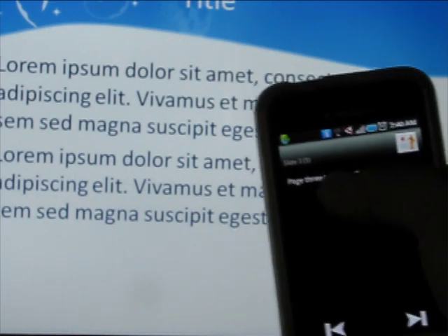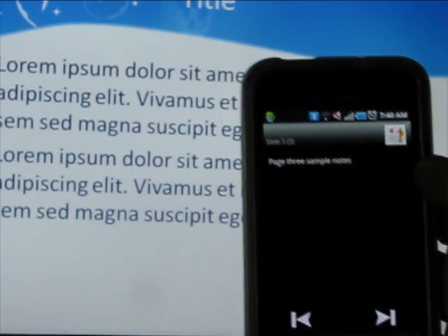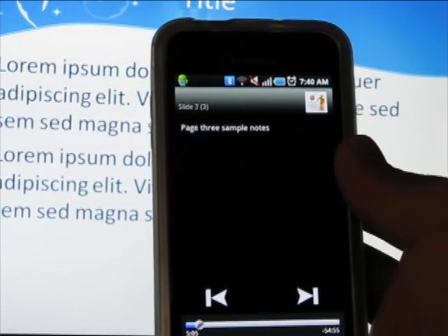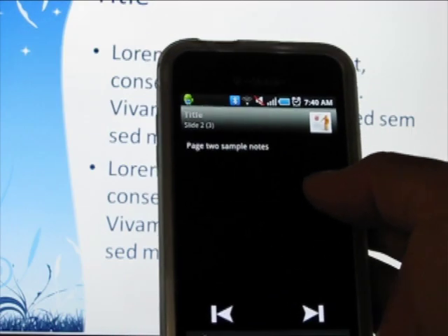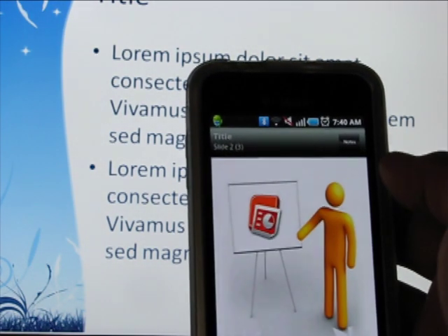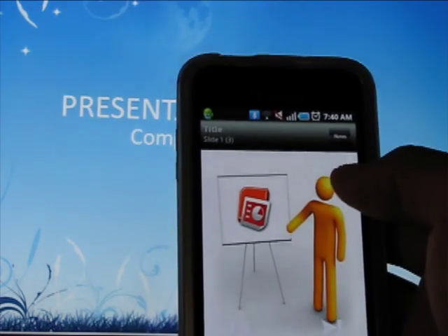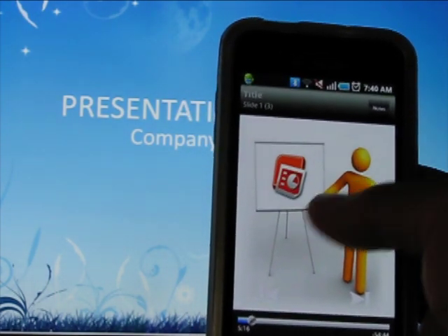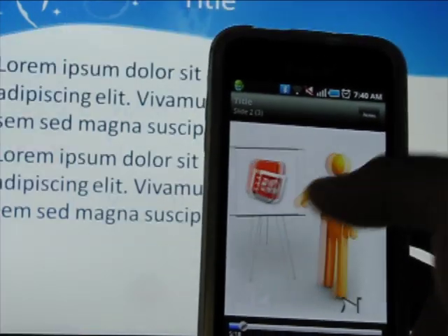It's in notes mode here, so I see the notes that are in the PowerPoint presentation, which is really helpful. If you've got notes, you can actually look at them here while you're presenting. One thing it doesn't do is show the slide when you click on the slide view — I can't get it to show the slide, it just has an icon. It works sometimes, but it's sort of touch and go, so I wouldn't rely on that.